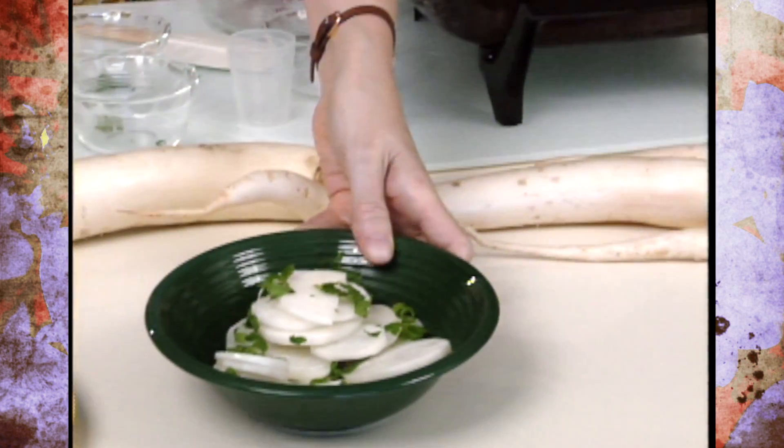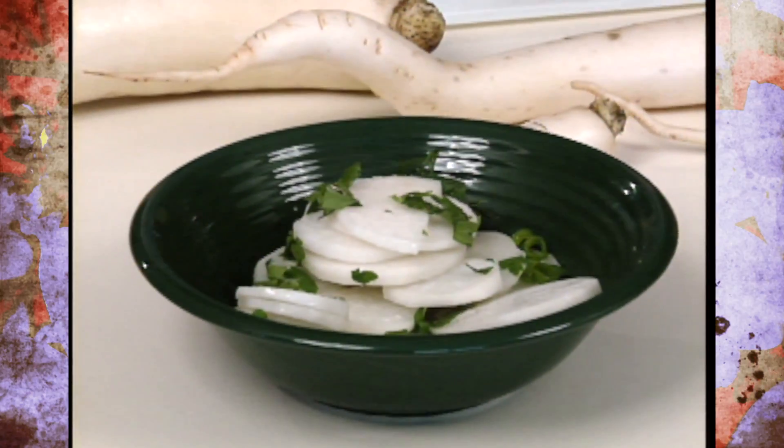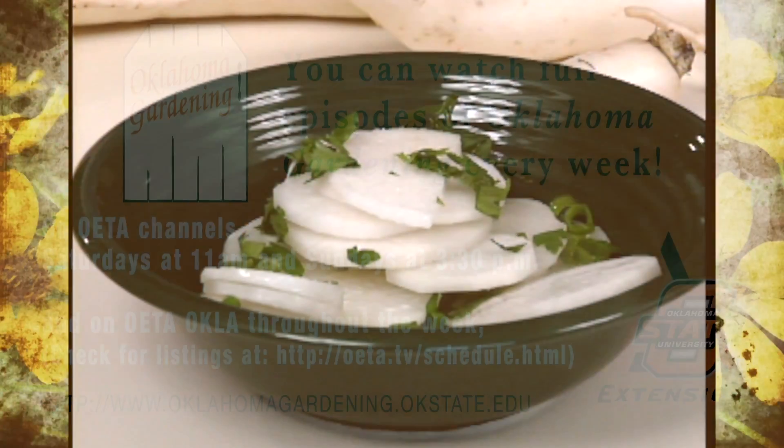It may be a mystery now, but I think after you've tried it a few times you're going to find it's well worth exploring. For Oklahoma Gardening, this is Barbara Brown.